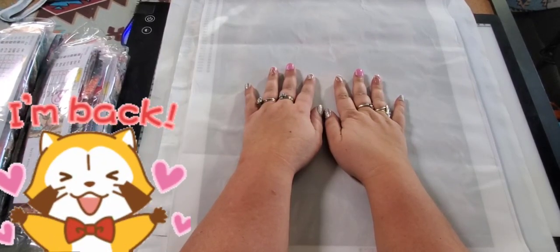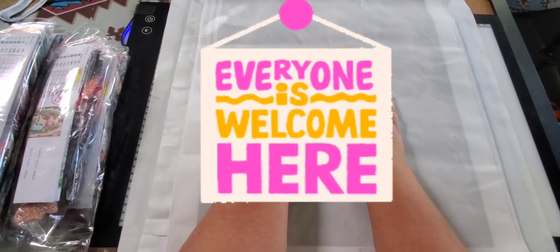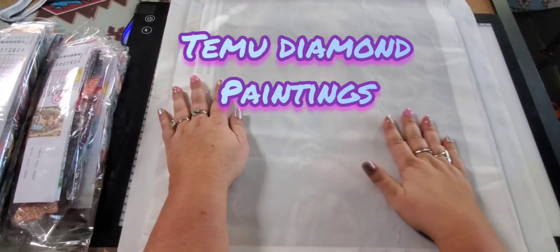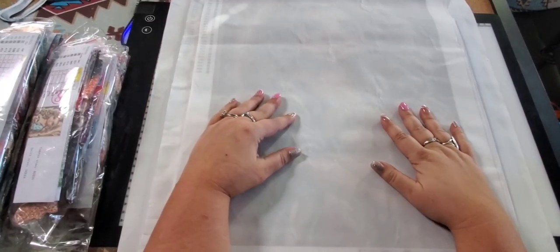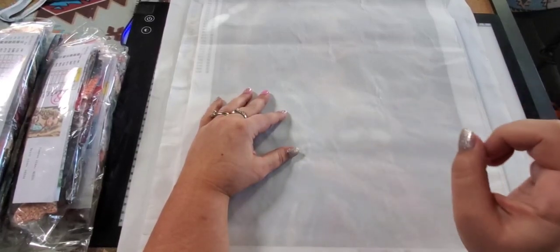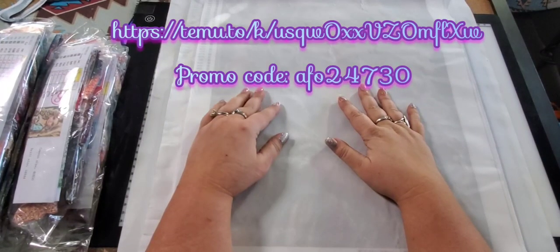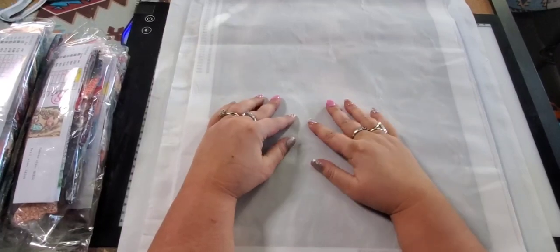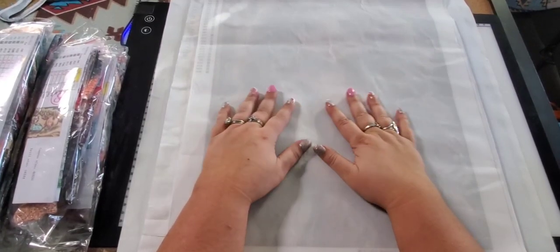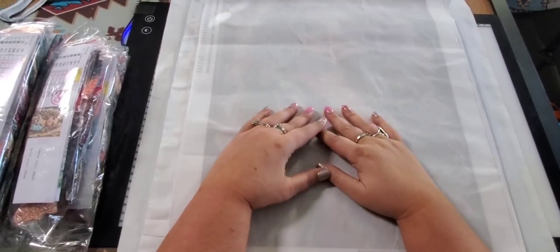If you are returning, thank you so much for coming back, and if you are new, welcome, come on in. Today I've got some diamond paintings that I received from Temu. If you don't know what Temu is, it's an online marketplace that has thousands of sellers. The prices are awesome, it's very budget friendly. I'll leave a link and my promo code on the screen as well as in my description box.